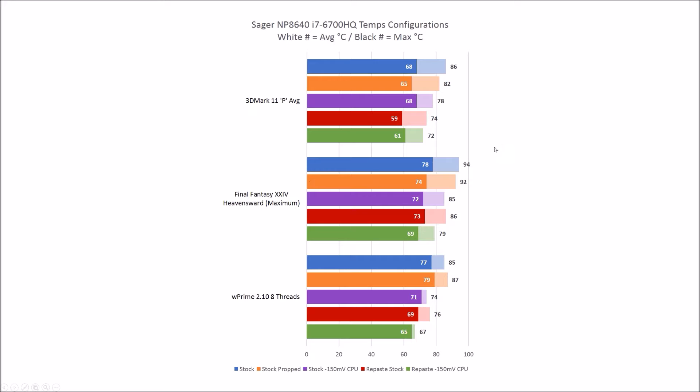Moving on to Final Fantasy, a similar trend: stock to stock-repaste drops average temperatures by about 5 degrees and peak temperatures by a good 8 degrees. Propping up the system helps a little with both peak and average temperatures. Undervolting gets you a couple more degrees on top of that. Overall you can go from a stock system at 78 degrees average and 94 degrees peak, down to 69 degrees average and 79 degrees peak.